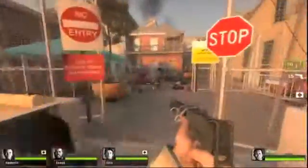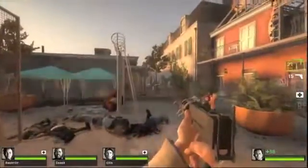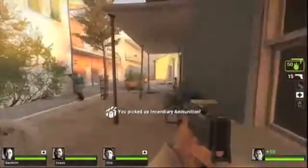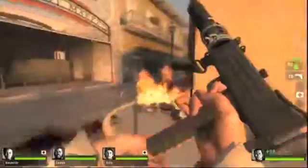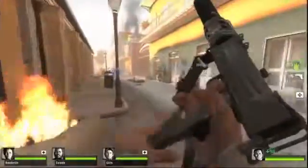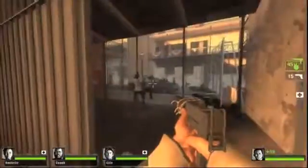Another controversy right now is Left 4 Dead 2. There's fans trying to boycott the game — 34,728 as of Monday morning. A lot of people are pissed off. It was shown at the Microsoft press conference at E3, looked really cool, moved to New Orleans, some cool new weapons. But it feels more like Left 4 Dead 1.5. There's a lot of people upset that the Team Fortress route of supporting the game hasn't materialized — the free lunch is over, basically.